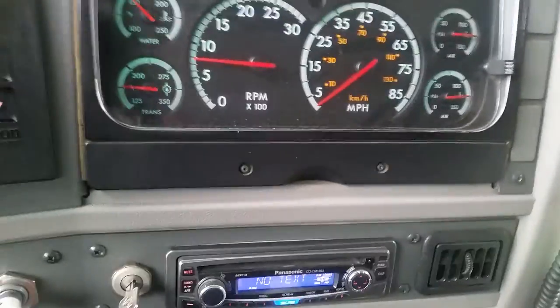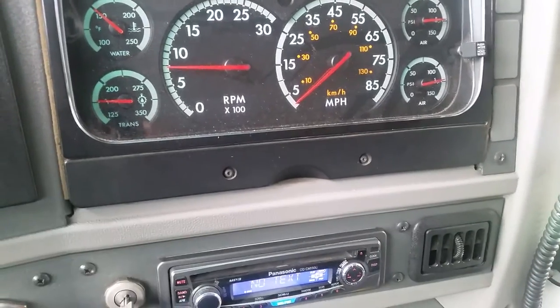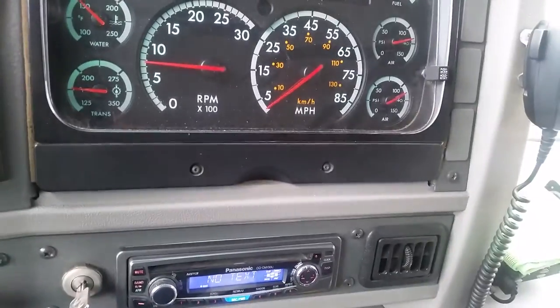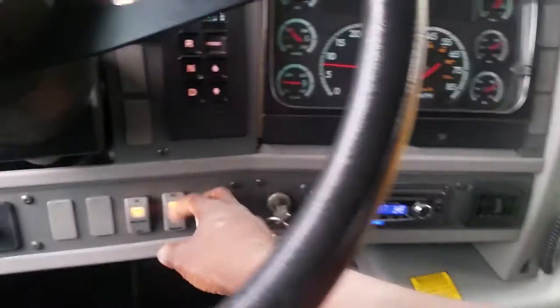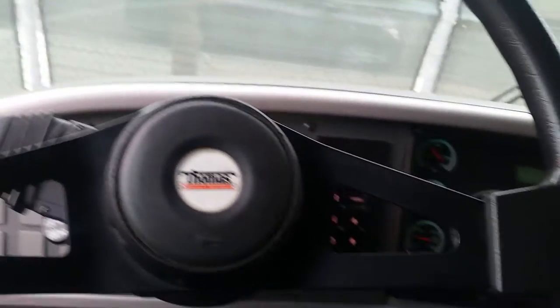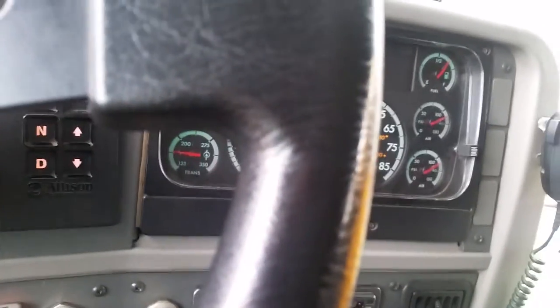Next, we'll be testing the service brakes. I will put the vehicle in gear, step on the service brake, release the parking brake, and accelerate to 5 miles per hour. Then I will step on the service brake. The vehicle should not pull to the left or to the right — it should stop evenly and smoothly. If it pulls left or right, you might have an issue with your brakes being out of adjustment.